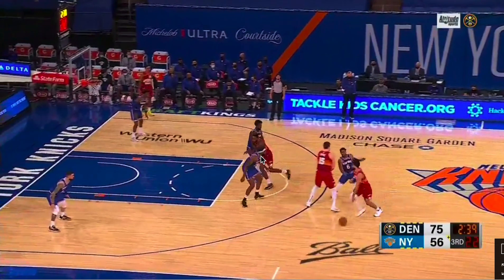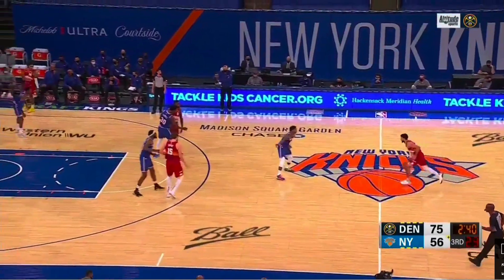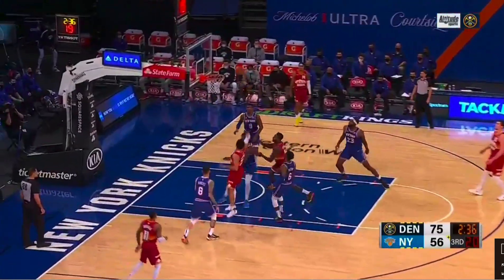But watch what Jamychal Green does — he just seals his guy, drags his guy down and seals him. So it's just a ball screen, and then you seal the help. This guy doesn't realize what's happening until about right now. He thinks maybe Jamychal Green is just trying to post up, and he's letting him — and then boom, 'Oh, I'm supposed to step up.' It's too late.